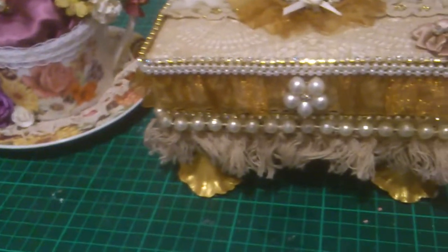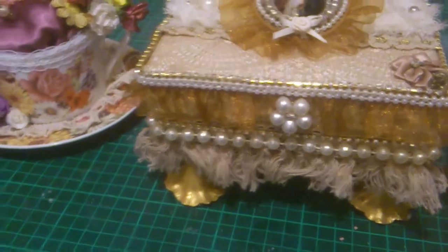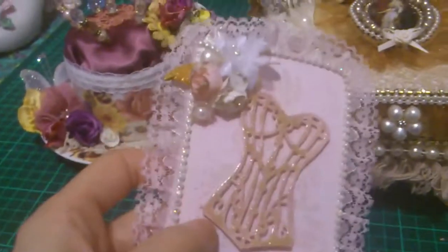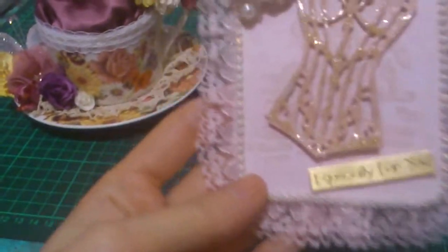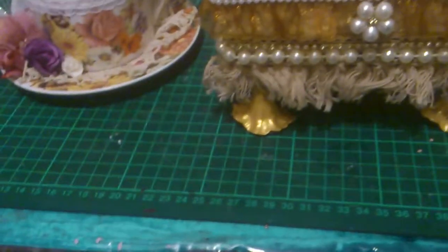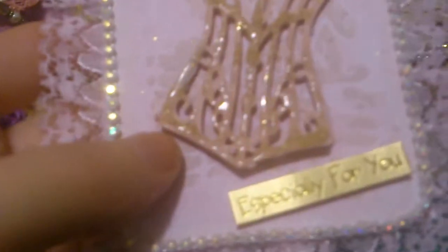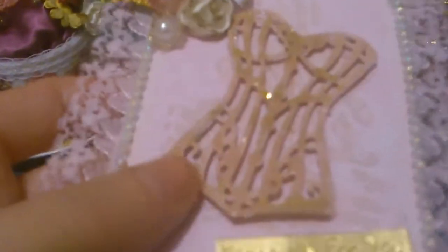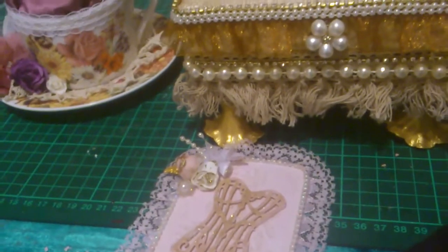Very quickly, I've also made this card. I just finished working on it — I couldn't send that off to you without it. There's my ETC, and that was the new die card that I got.